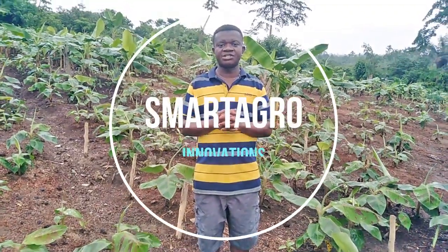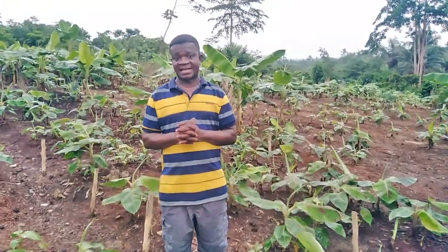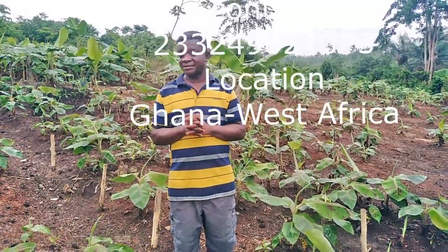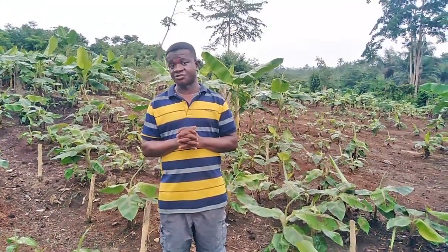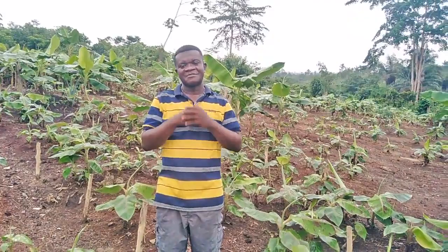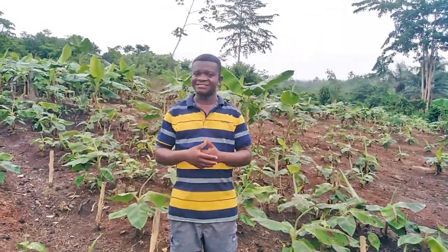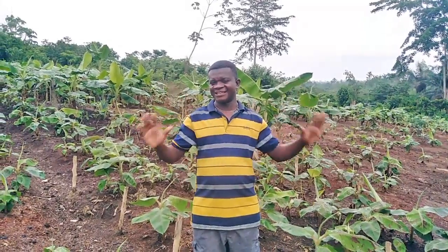Welcome once again to Smart Agro Innovation. This is your platform that gives information and smart ideas in the field of agriculture, particularly in the field of plantains and bananas multiplication. If you talk about plantain-banana multiplication, don't go anywhere. It is Smart Agro Innovation. It is proven.